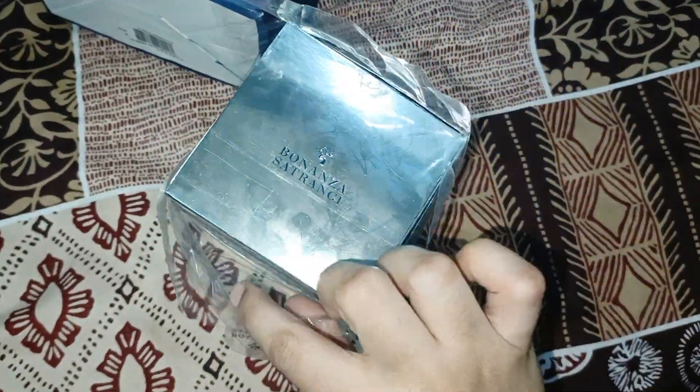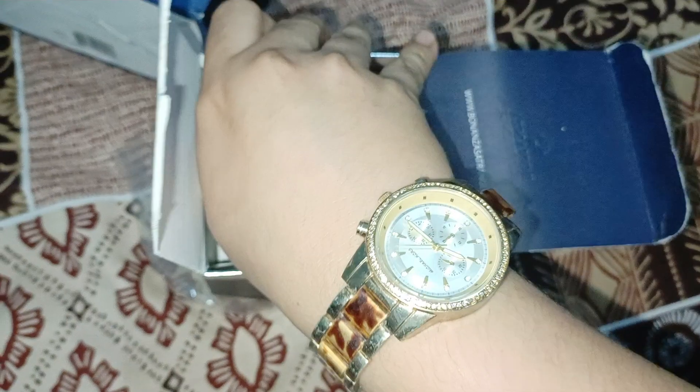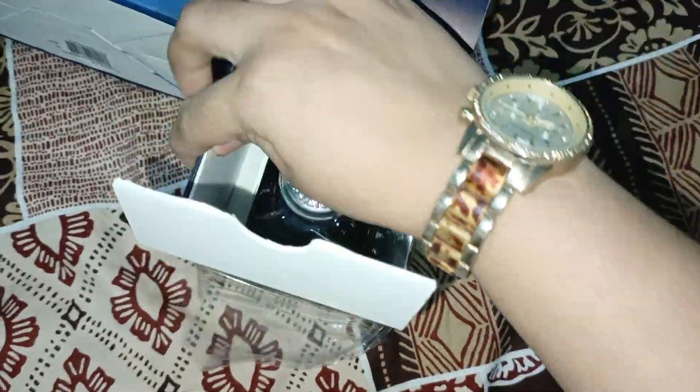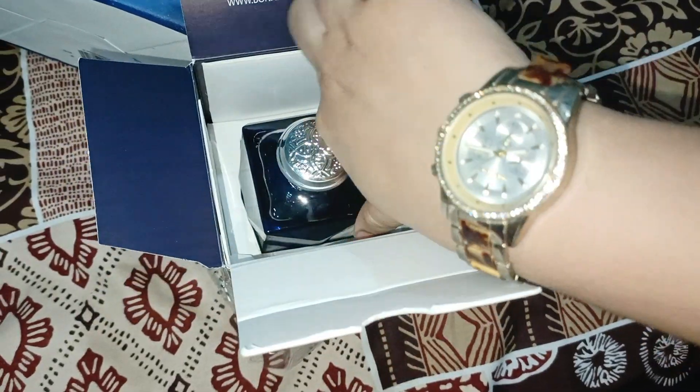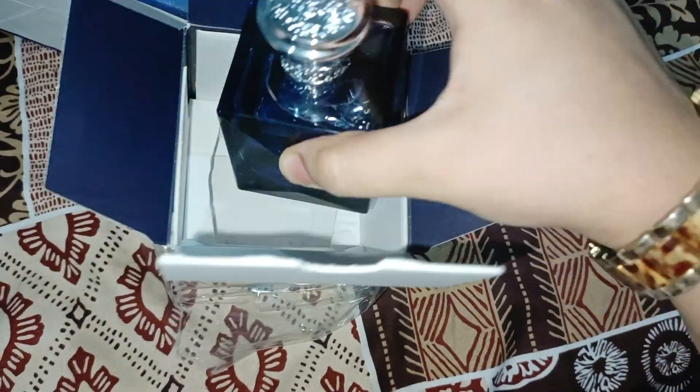First of all, we will do the unboxing. I have opened it and checked it — I thought it was very nice. I will show you what it is. If you want to give it to your husband or brother, it's the best perfume. This is how beautiful it is.